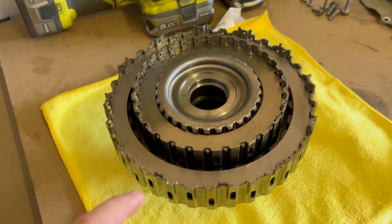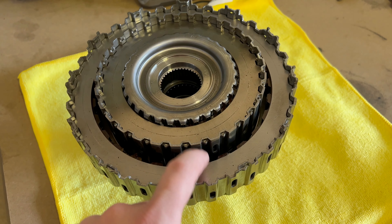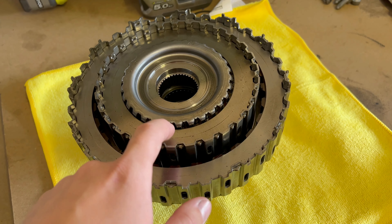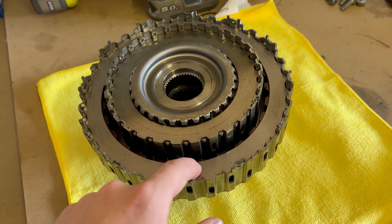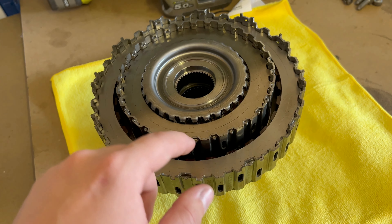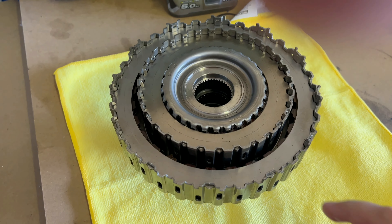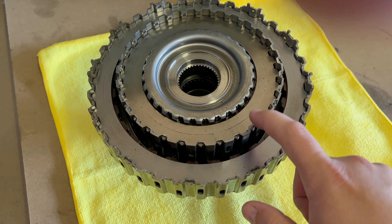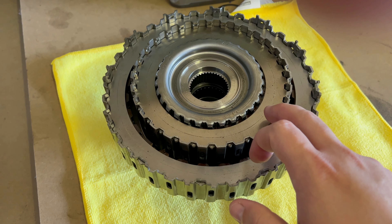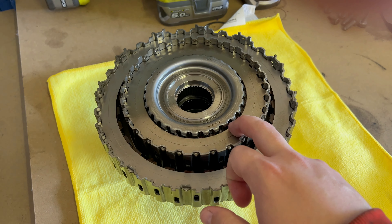Here is the clutch basket removed and dismantled. You have outer and inner clutch discs — these are the friction plates. You remove them and then expose the clutch plates themselves. You need to make note of the orientation because they are directional. I will remove the friction plates and you will see what I mean by that.